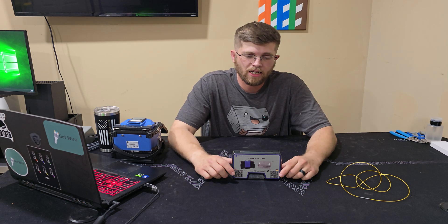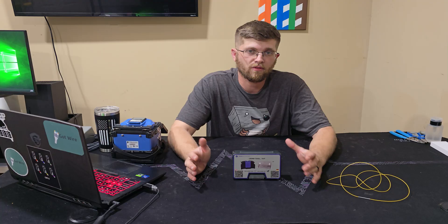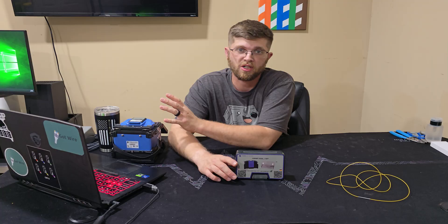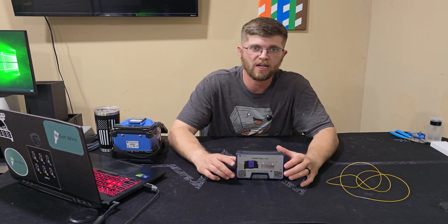Welcome back to Got Wire. Today I have something really cool that Trend Networks was nice enough to send over for me to review. They didn't pay me anything — they sent me this to review and they let me use the splicer here to demonstrate it, and after I'm done I have to send the splicer back.